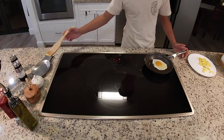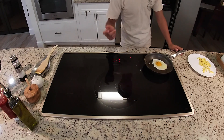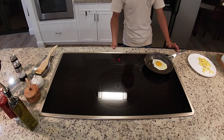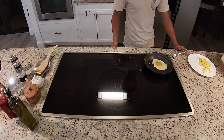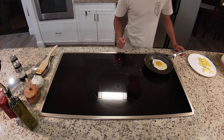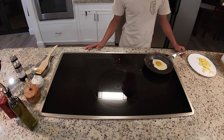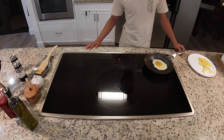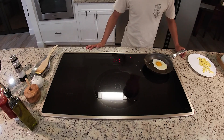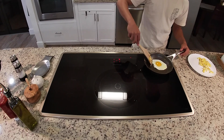You know your fried egg is ready to flip when it starts popping, smoking, or making unusual sounds. You can also tell if it starts to gain a different texture from when it started. Sift it around in the pan to make sure it doesn't get stuck.